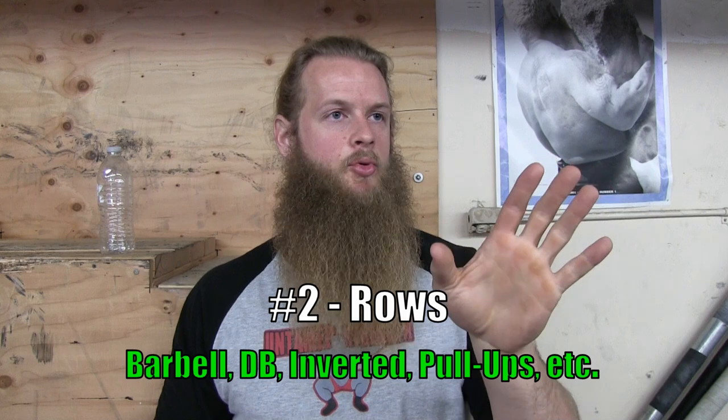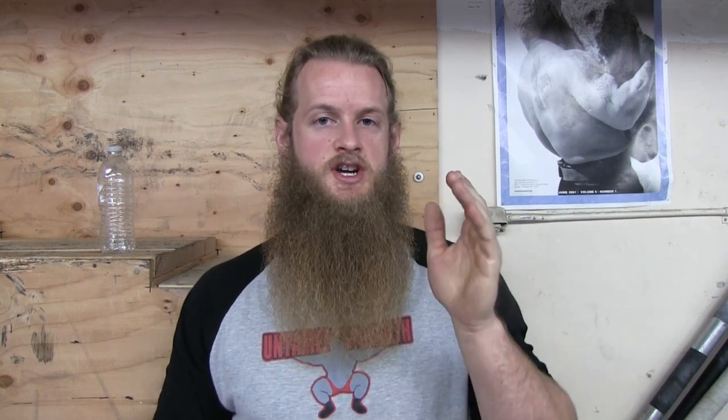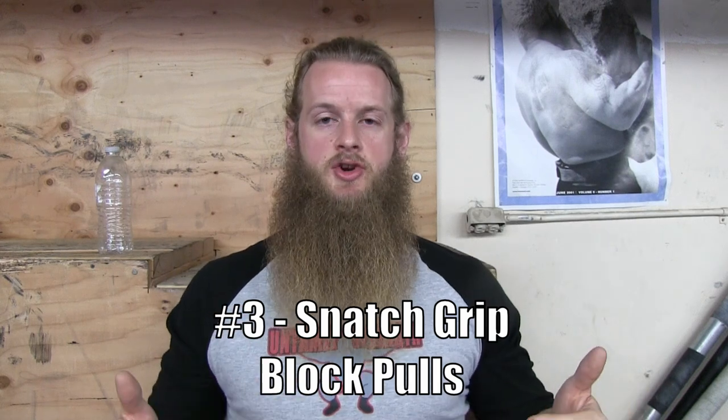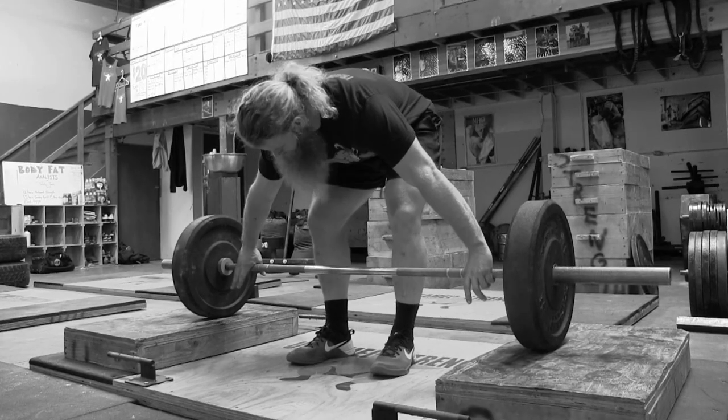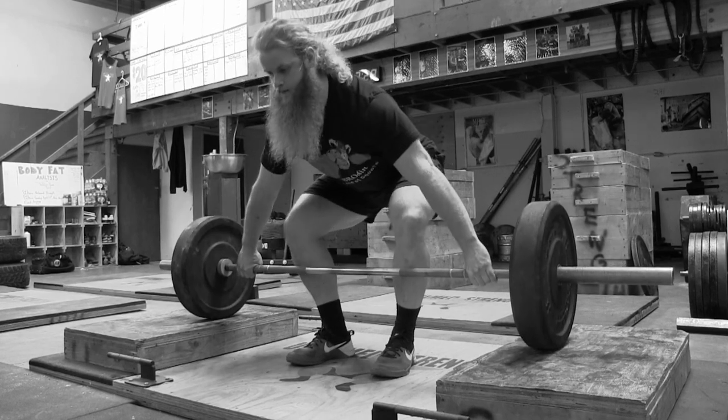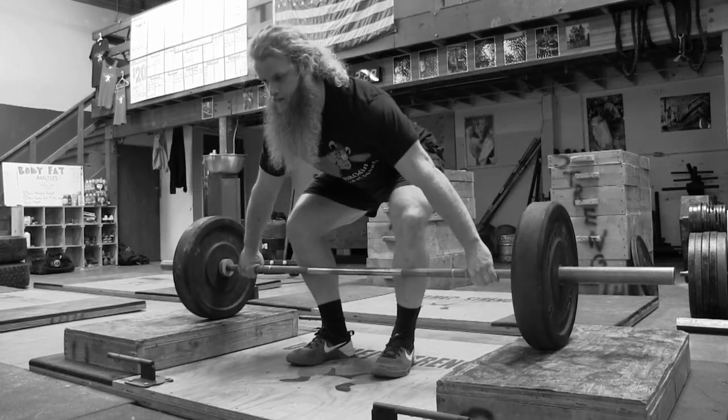Incorporate farmer's walks twice a week and you'll notice a difference in your upper back size and strength. Movement number two: rows — any type of row: barbell rows, pull-ups, inverted rows, dumbbell rows. Do them hard and heavy, for higher reps. I would suggest three to four sets of 10 to 15 reps, twice a week at the end of your workout. Any type of row will build your upper back. Movement number three: snatch grip block pulls to increase your lockout strength. The wide grip stresses your upper back and middle back better than a lot of other exercises.